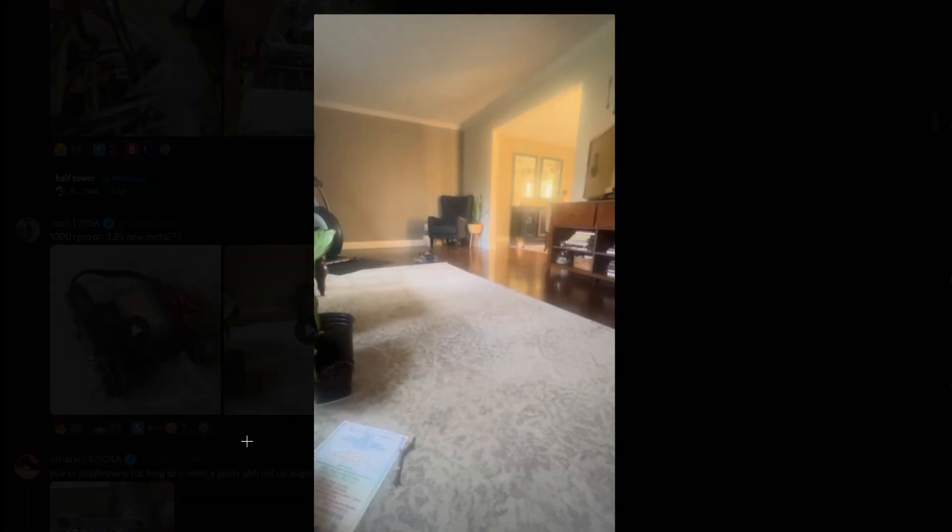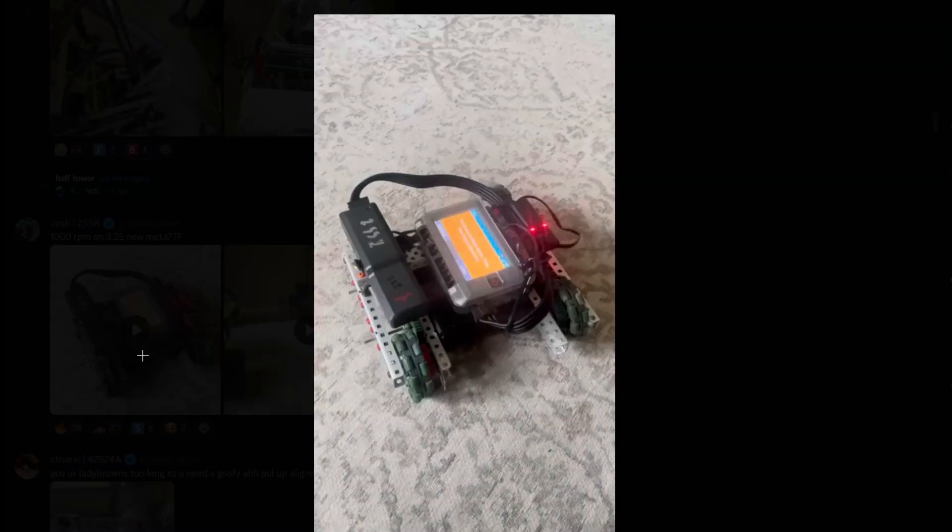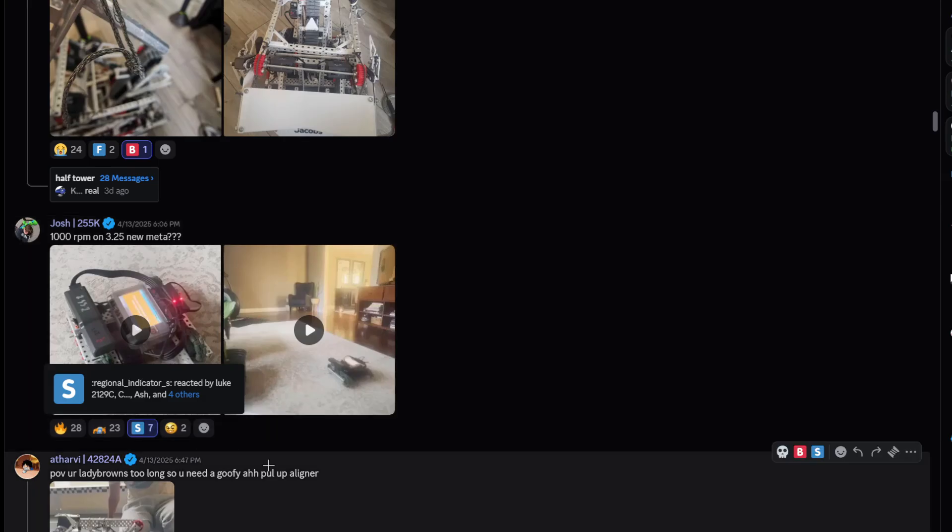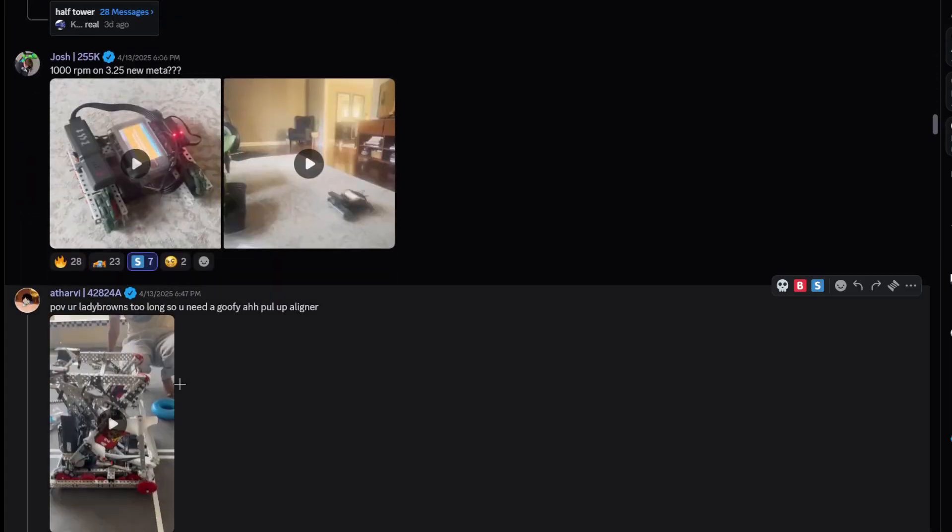1000 RPM on 3.25 — is that the new meta? Okay, that's fast, that is speedy. Maybe we could host a drift car competition or a race at worlds — if you're down we can host a race, that'd be pretty fun. This is an S tier robot.